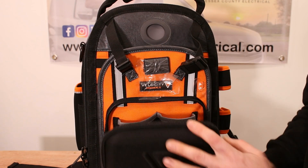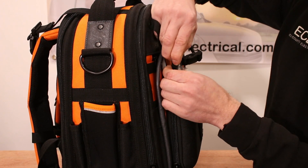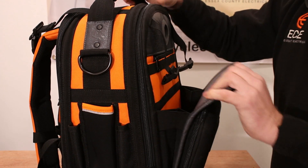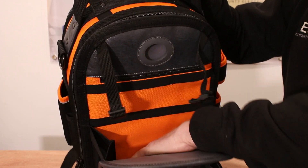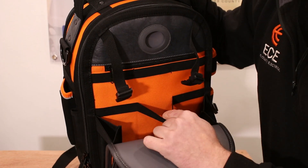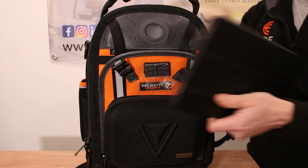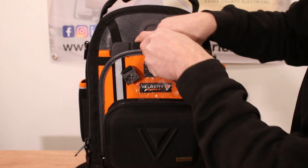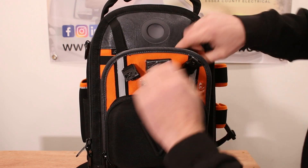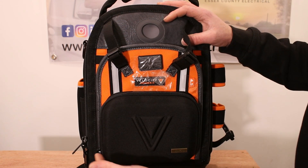It also comes with these straps which you can just unclip. Undo those and you have a pocket which is relatively deep — it almost goes down to the hard shell of the case. It has a couple of straps inside — three straps in there — where you could put your tablet. I have a tablet here that fits in quite nicely. You could fit that in there, or some paperwork, a book, anything like that.